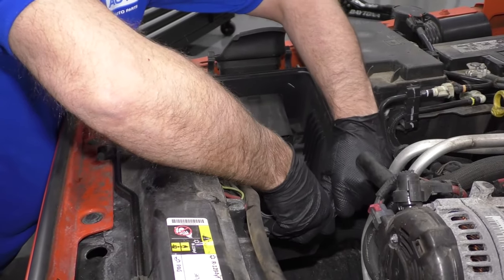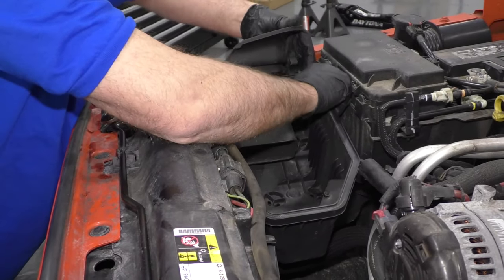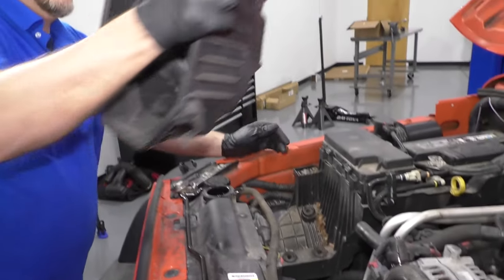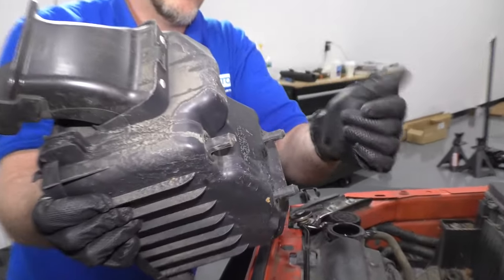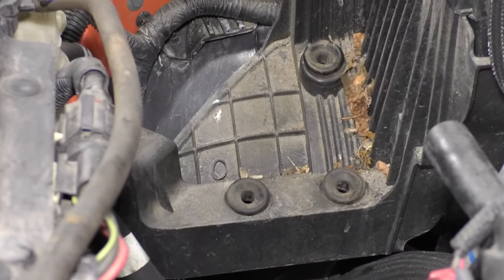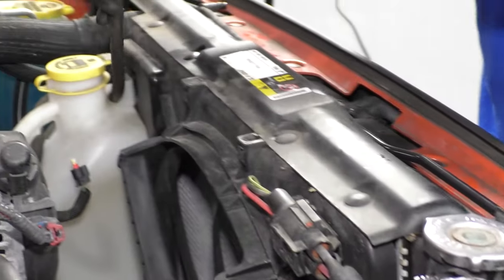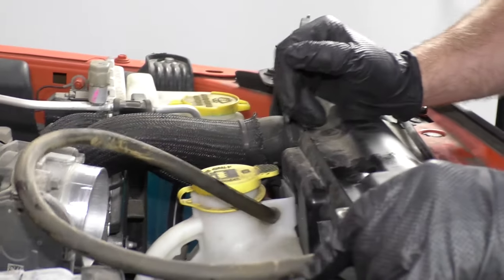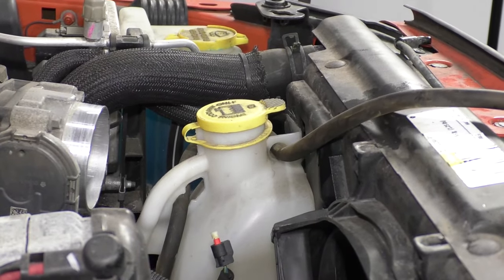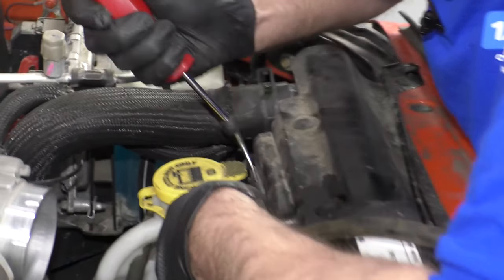Just grab the air box — the lower part — and lift up; it should pull out. There are some tabs that hold it on from the bottom. Make sure those little grommets stayed in there. I'm just going to disconnect this hose right here — just grab it, twist.